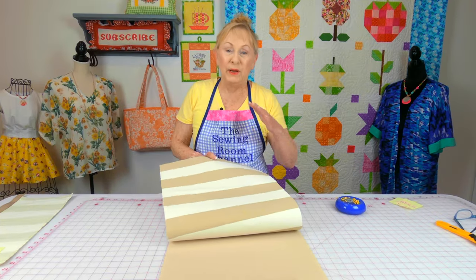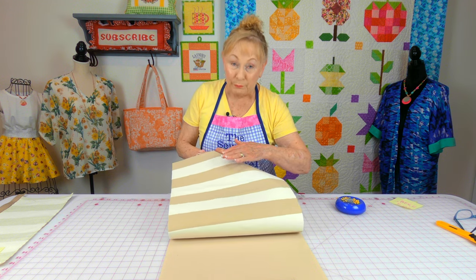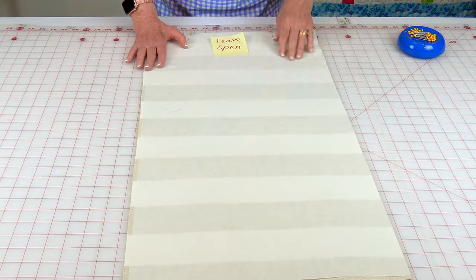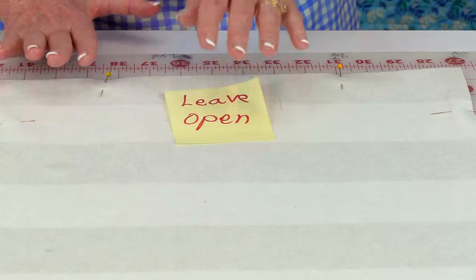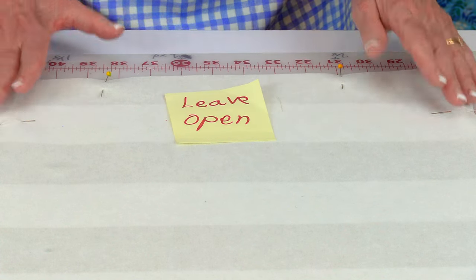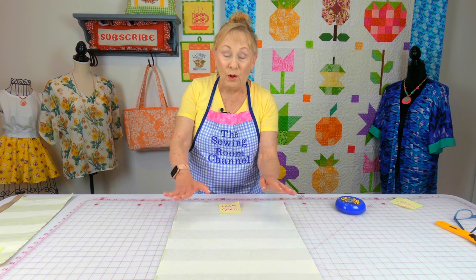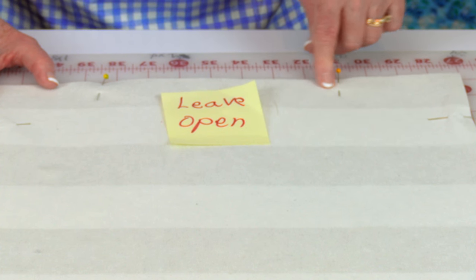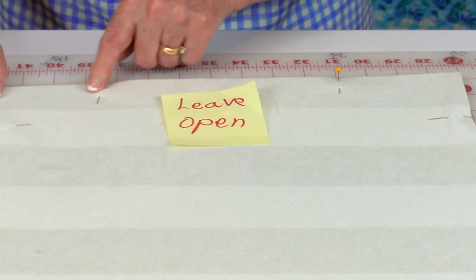Bring the fabric for the outside and your lining together with the front sides of both pieces facing each other, and line up all your edges. Begin pinning it together, and at one end leave a large opening so that you can turn it front side out. Stitch a one-quarter-inch seam all the way around — start on one side of the opening and backstitch, stitch around all edges, and backstitch again when you return to the last pin.